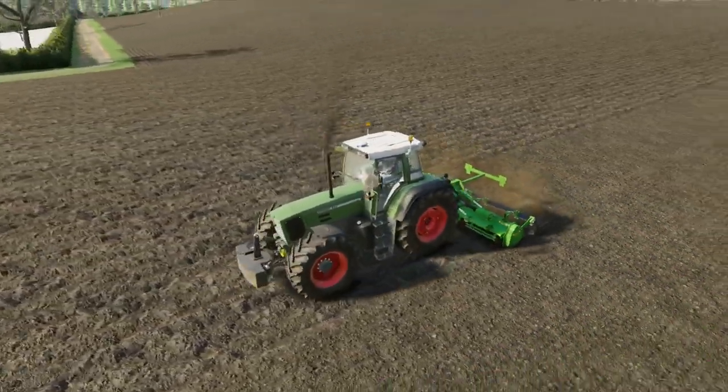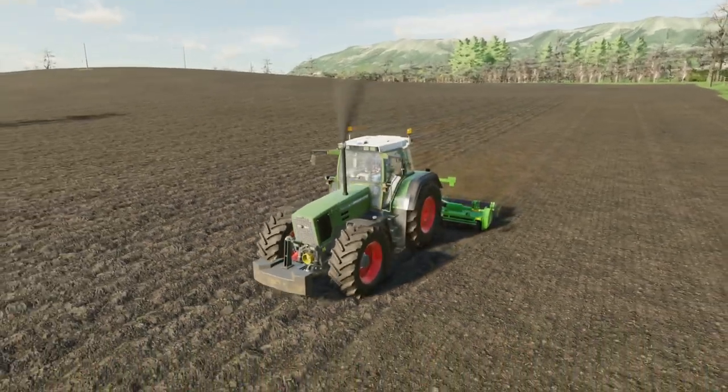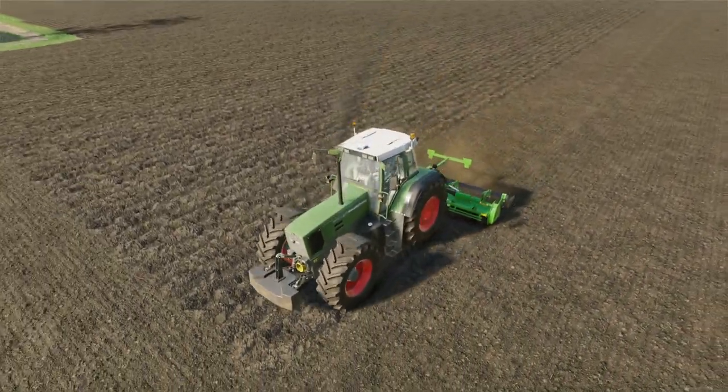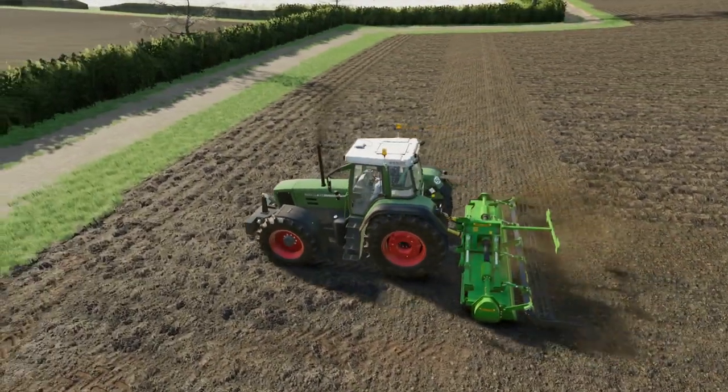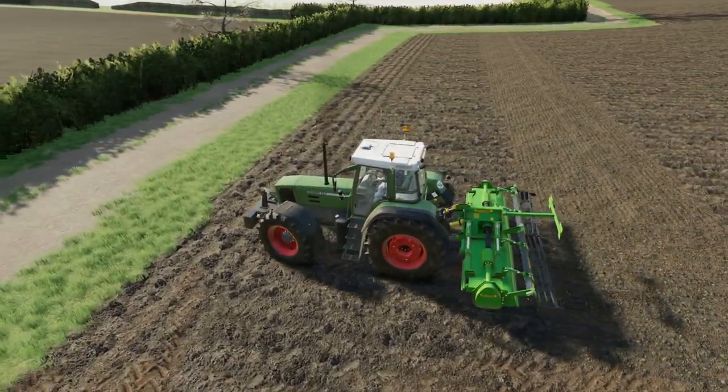One of the reasons we want the other Fendt 926 - that's actually the sister tractor to this one. They were both bought at the same time and have consecutive registration plates.